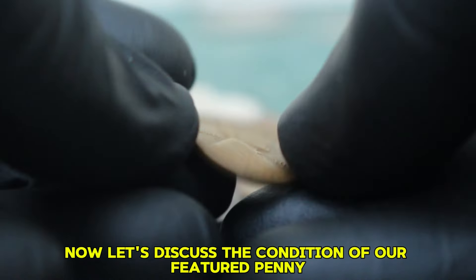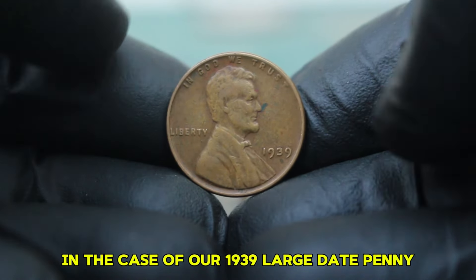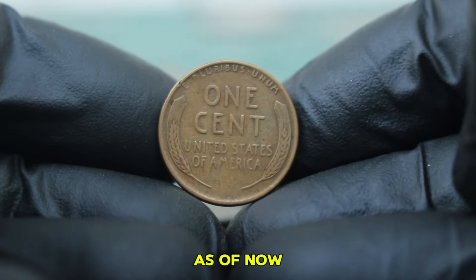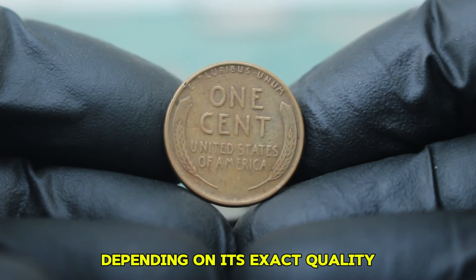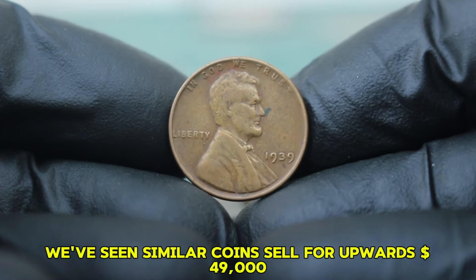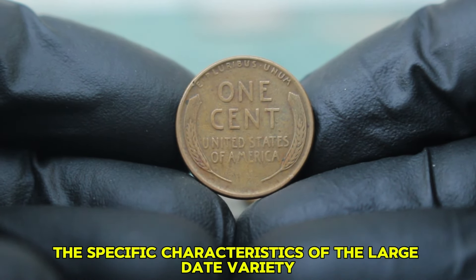The term 'fine' in numismatics denotes a coin that shows moderate wear, with clear details still visible, although some of the finer details may be softened. For our 1939 large date penny, you can expect to see some wear on Lincoln's cheek and the wheat stalks, but the overall design remains recognizable. As of now, the 1939 Lincoln wheat penny in fine condition has seen some exciting sales in recent auctions — you can expect values ranging from $52,000 for a fine condition piece, and we've seen similar coins sell for upwards of $49,000, especially when they are well preserved and attract competitive bidding.